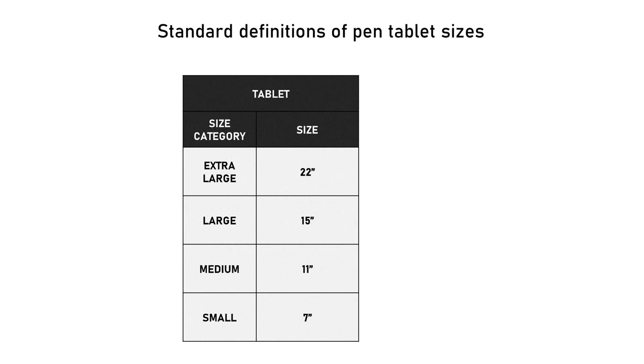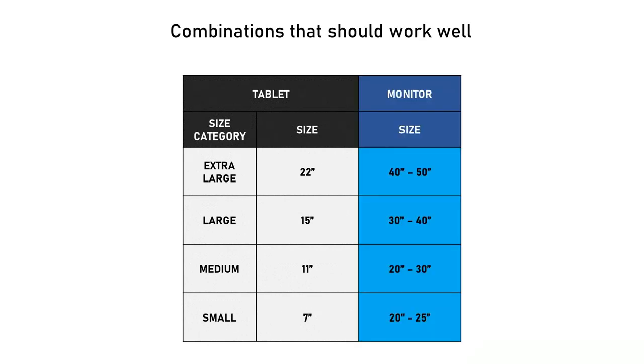From extra large to small, pen tablet sizes range from 22 inches to 7 inches. My recommended monitor size ranges are: for extra large, 40 to 50 inches; for large, 30 to 40 inches; for medium, 20 to 30 inches; and for small, 20 to 25 inches.